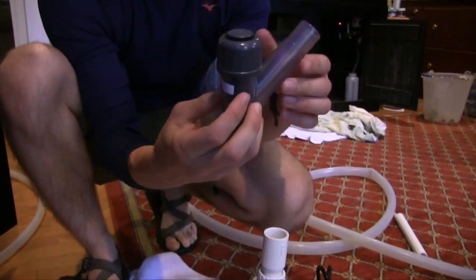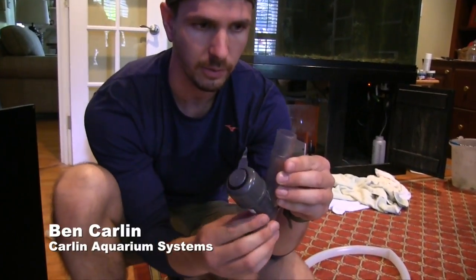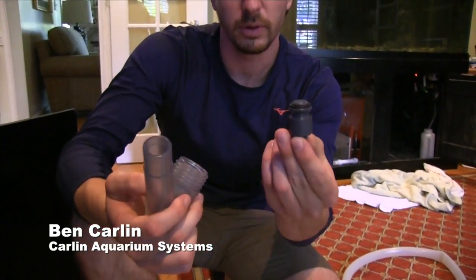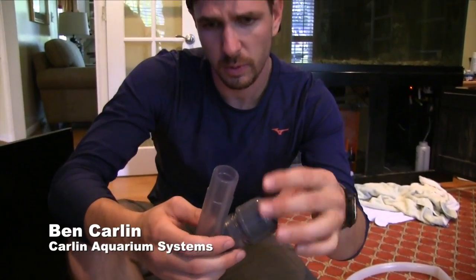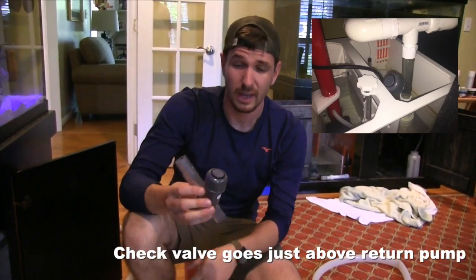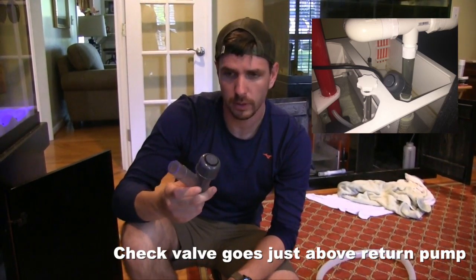Starting with this right here — this is a Y check valve, three-quarter inch. Basically, the water flow will come up, push a piston out of the way, and allow water to flow up. Once water is cut, the piston drops back down into place and prevents flow. This one is a little more expensive but very easy to clean — this piece unscrews and you can pull the piston right out. A lot of people are unsure about check valves. I think it's a good backup safety precaution — not something you regularly rely on, but just a backup in case of a power outage.